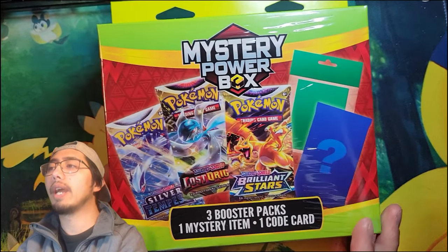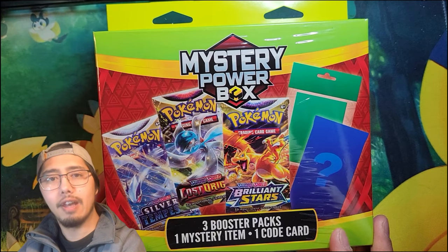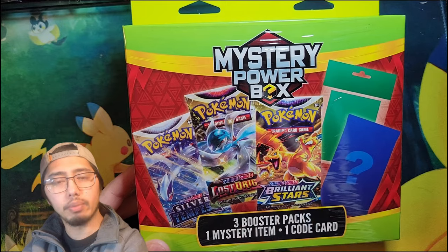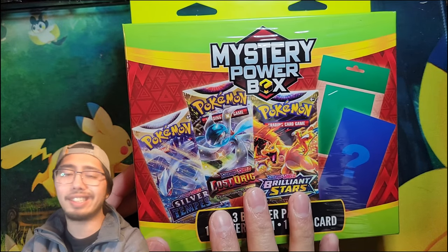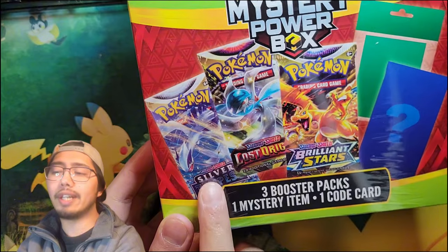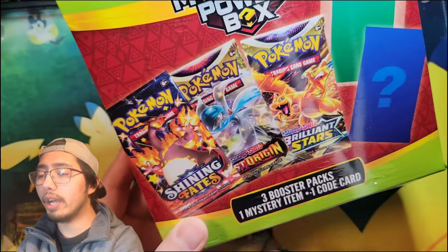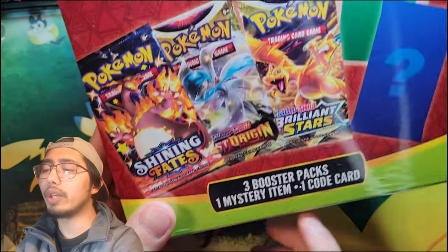Today we got this mystery power box from Walgreens and I have no idea what this thing does. It doesn't look too enticing, so I'm going to open it up. For those of you who have not seen this, you're going to get to see it and judge for yourself whether you want to buy it or not. It advertises Silver Tempest, Lost Origin, and Brilliant Stars packs — all Sword and Shield era — but it also says it has a mystery item. I don't know if you guys can see the mystery item; this is from a third party holder.